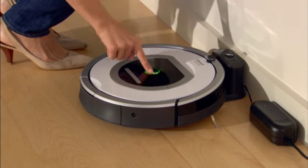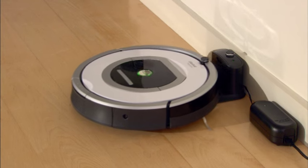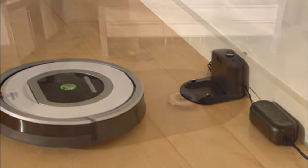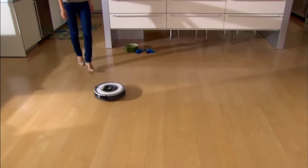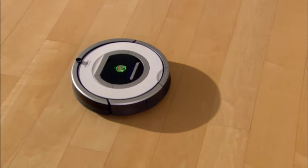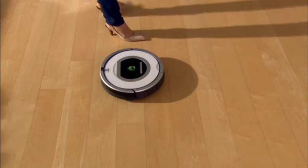If Roomba is on the home base, press the clean button to start the cleaning cycle. If you want to momentarily stop Roomba while it's cleaning, press the clean button. To resume cleaning, press the clean button again.